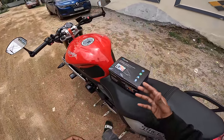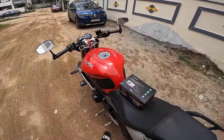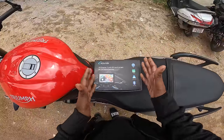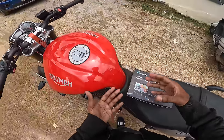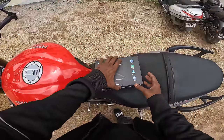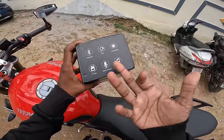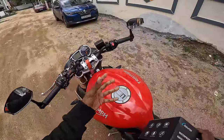I will review it for 2 weeks. There are many features — Bluetooth and IP67 water resistance.